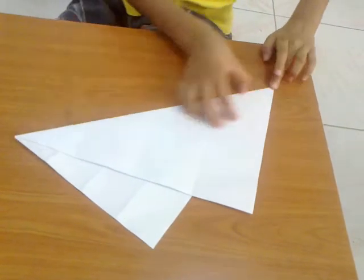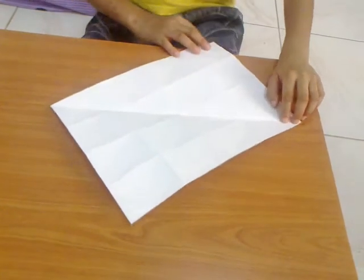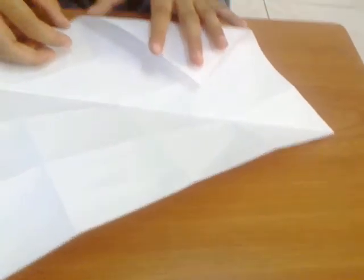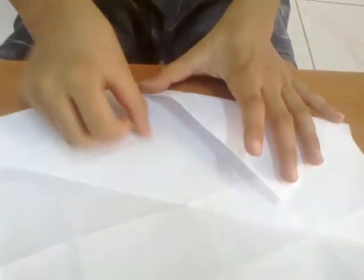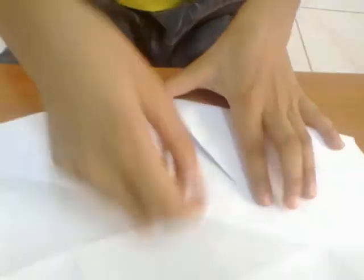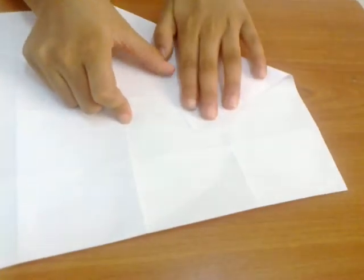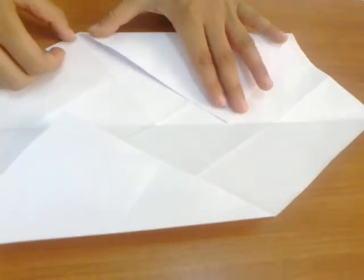Unfold — now you have a line. Take this point and fold it till here, but remember your crease's point should not go past this line. Do that, then crease it, turn it, and do the same — not going past this line.